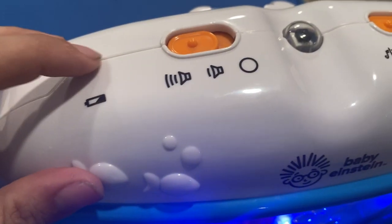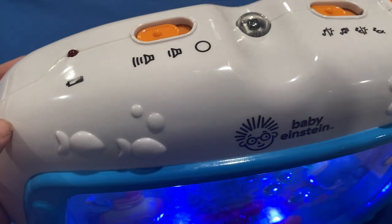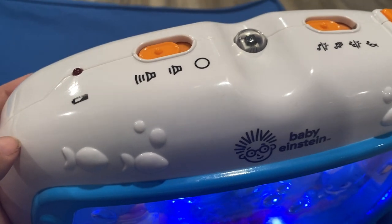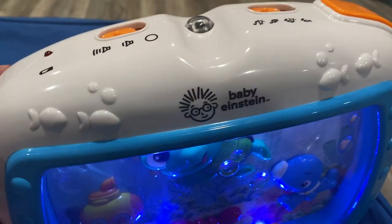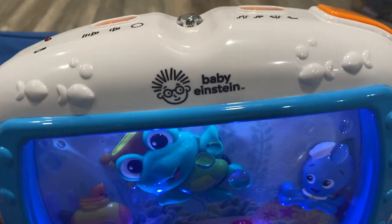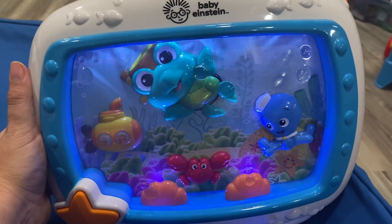There is a battery indicator on top. The only downside is it doesn't give you much warning when the battery is low — it just lights up and then stops working. So always have some C batteries on hand for this.